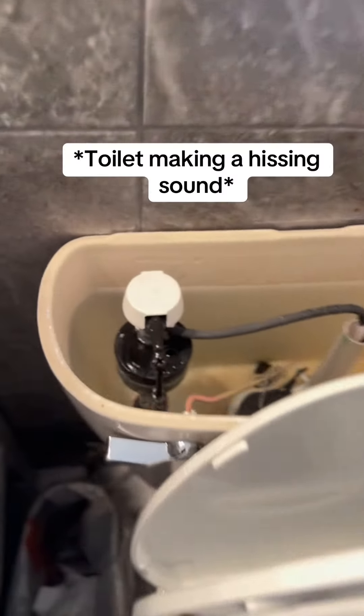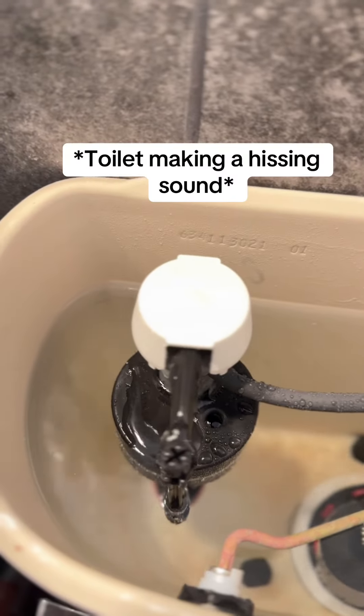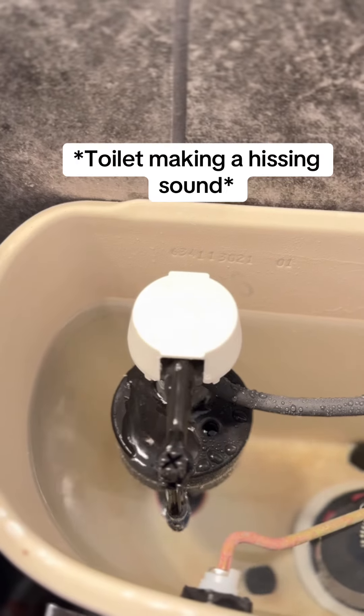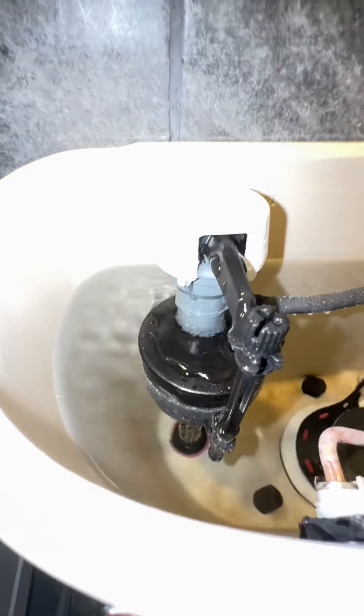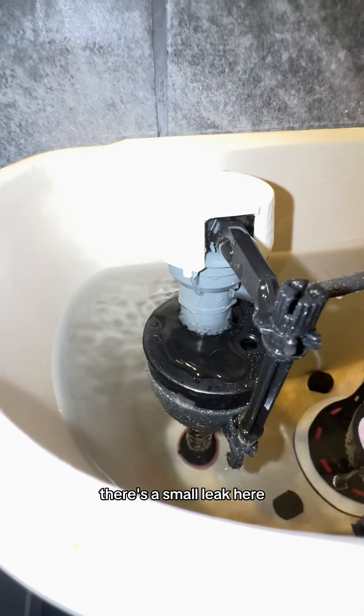Has this ever happened to you? Well we can fix that and we're going to show you. As you can see there's a small leak here, so if you have this sound, this is all you got to do to fix it and it's very simple.